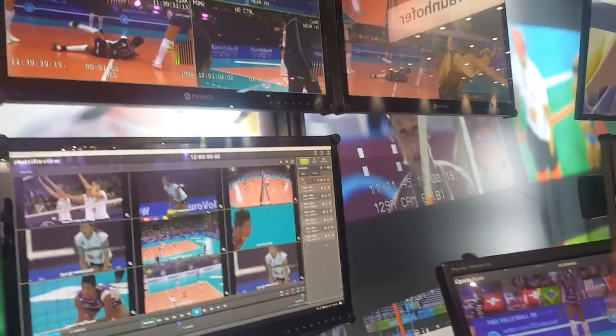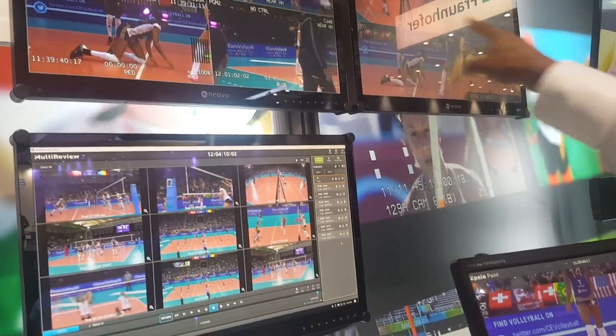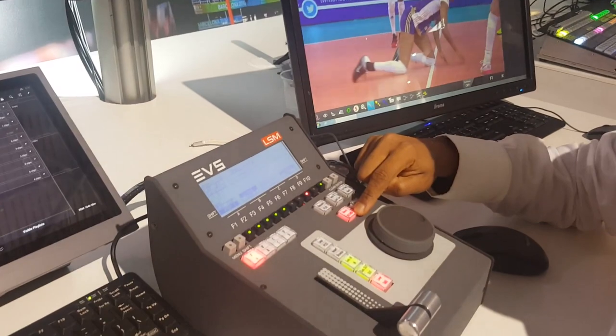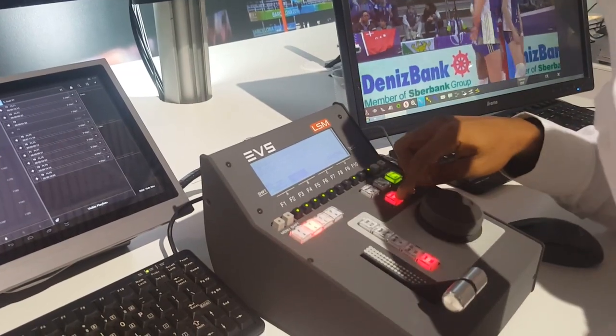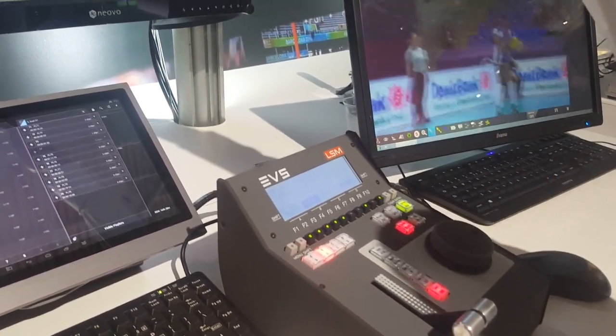Once you're done and want to go back to your live cameras — four inputs recording one, two, three, four — you press record and that output is back in live. I'll do the same for output B.